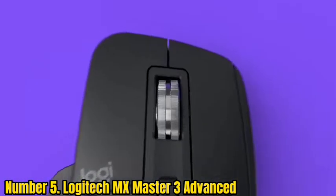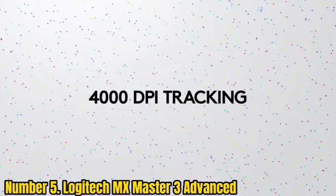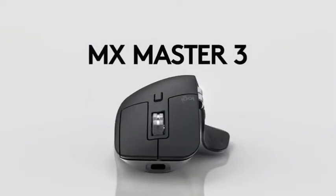Bluetooth can be used to link it to up to three different devices. Because it has a horizontal design, it tries to combine the benefits of an ergonomic mouse with the comfort of a regular mouse. A vertical mouse may be preferable for those who have persistent hand difficulties.